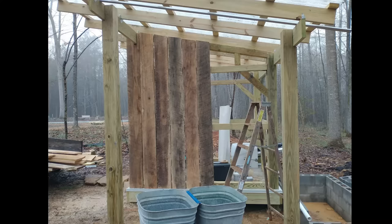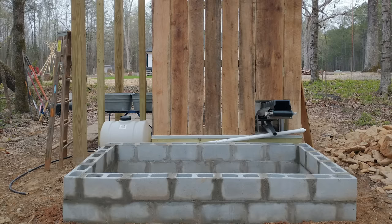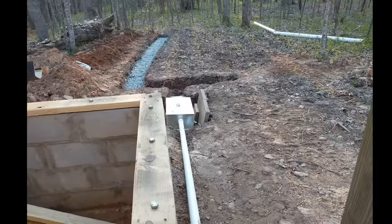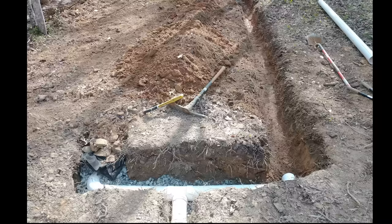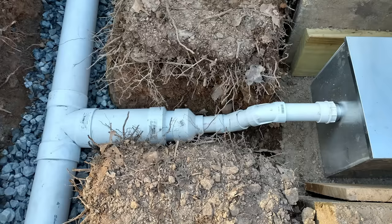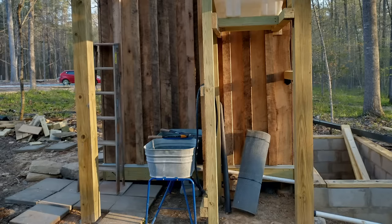We got our rough-cut hardwood boards from a local sawmill for $1 each. The decomposition chamber foundation is complete and the plumbing is dry-fitted. A major undertaking was digging the leach field lines by hand — there are 2 lines, each 20 feet long. This is the 15-gallon septic grease trap; there is a slight drop from the outlet of the grease trap to the distribution junction box.